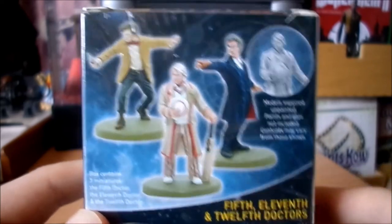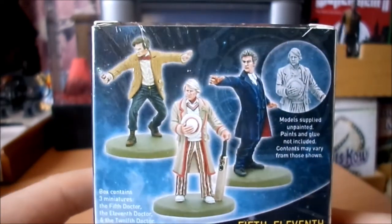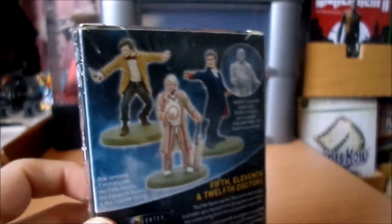You can see the miniatures painted on the back there and they look pretty cool. So let's get into this.